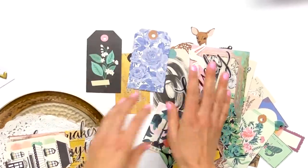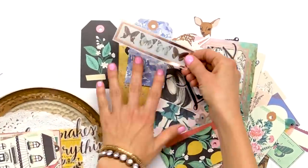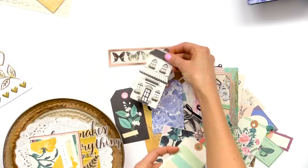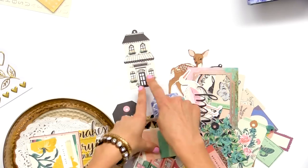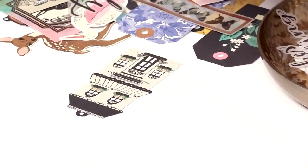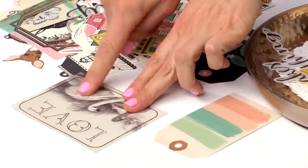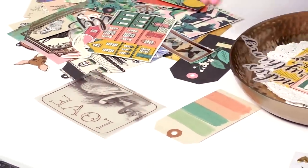There's always something in the ephemera pack that I'm going to want to use. There are butterflies on vellum, this little flower shop — kind of like a house but it's a flower shop — super cute. And this one I love: it's the swans on vellum.